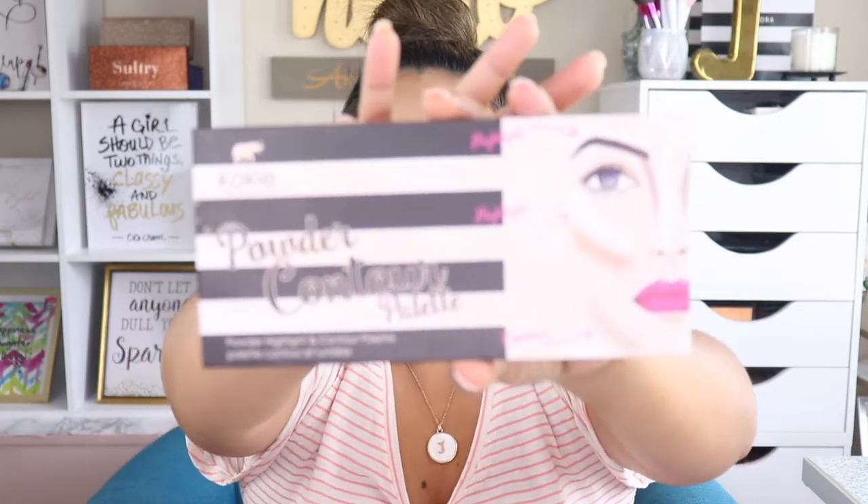Let's move into our contouring and bronzing. I'm going to use the Koki Powder Contour Palette, applied with the Real Techniques Contour Brush.